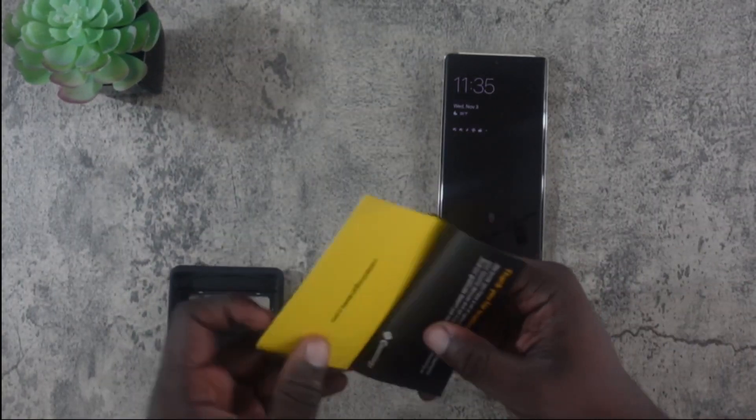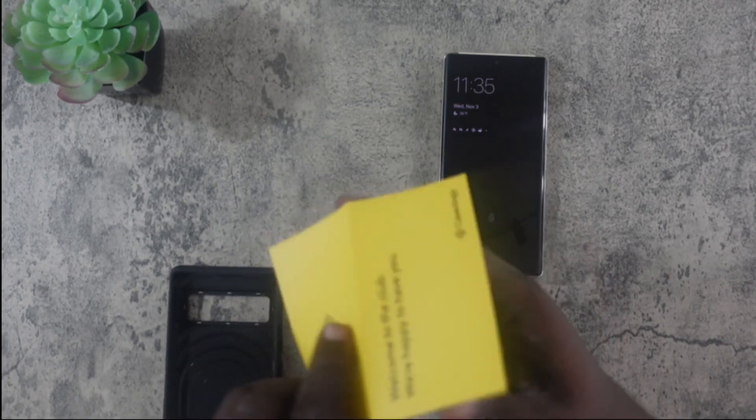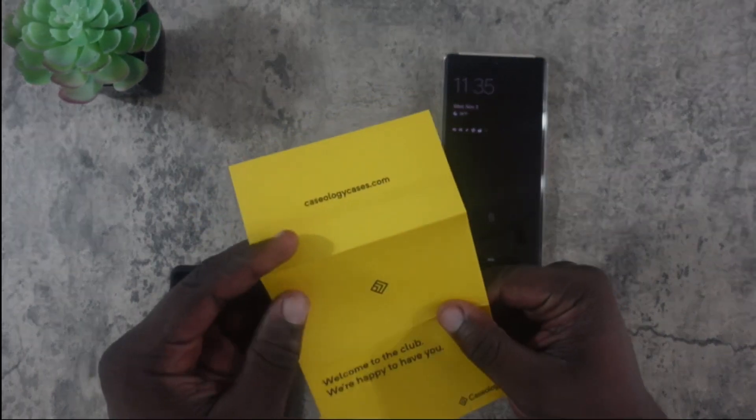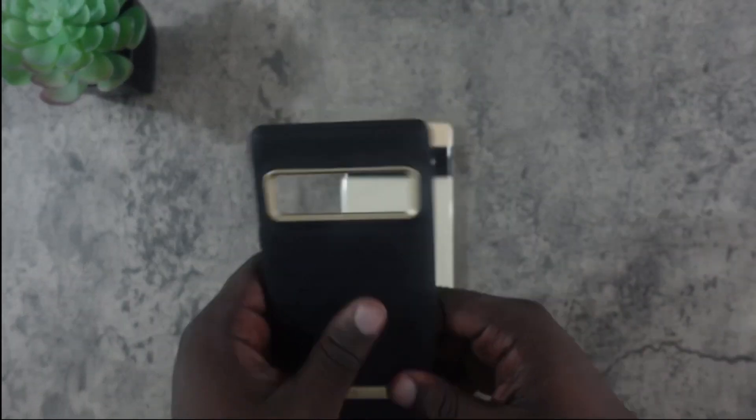Inside you get a little booklet — looks like it's basically just your customer service information. It says 'Welcome to the club, we're happy to have you.' Alright, let's get to the case.